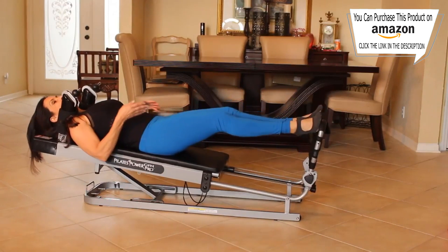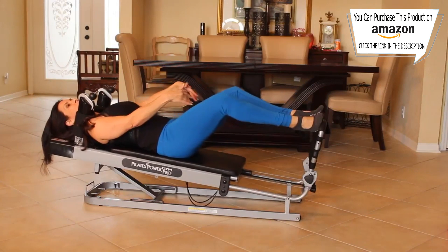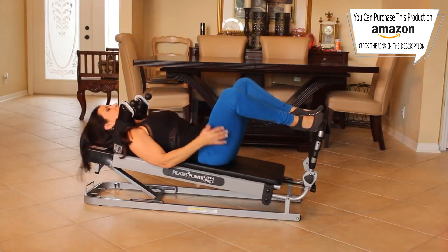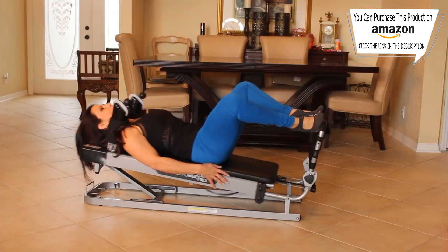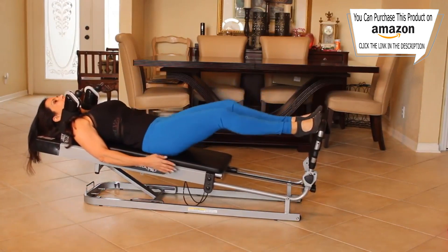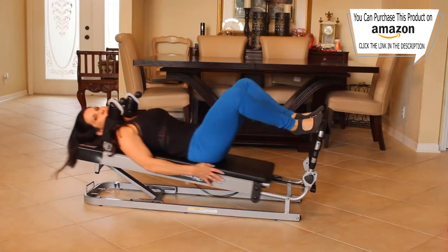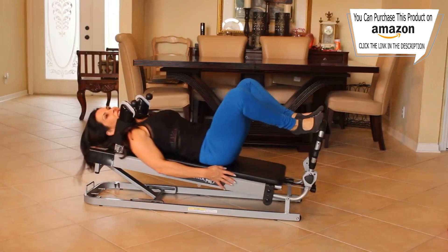Now we're going to come up on our tippy toes — pointed up like you're in high heels. Lower, but keep your heels up — you're staying in those high heels. Push out. Give me ten here. One, working those inner thighs. Two, yes. Three, four — take your time. Five, feel the muscles working. Six, seven, eight, nine, and ten.